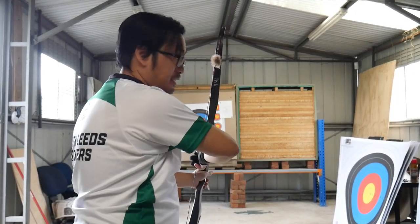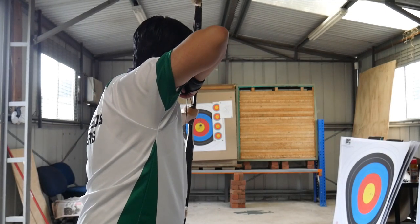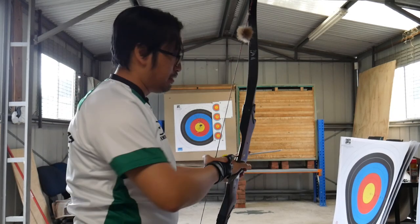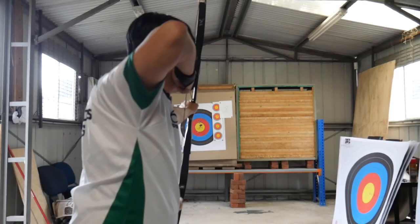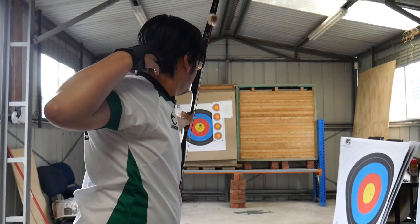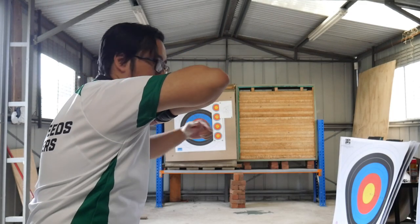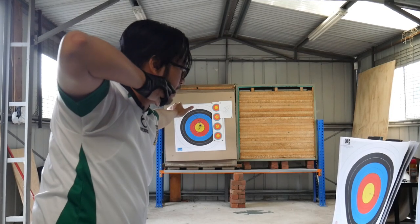The first one is the bad alignment, and the second one is the better alignment. What's the difference? The first shot, the arm was sticking way out here. Second shot, it went way back in line.